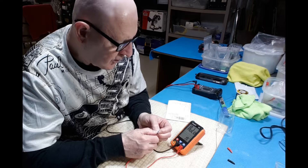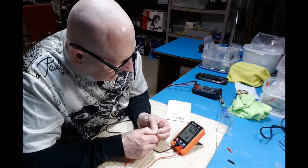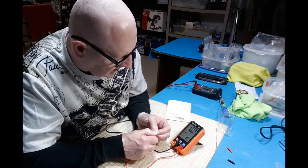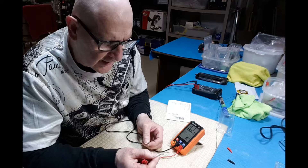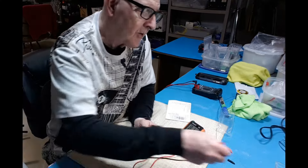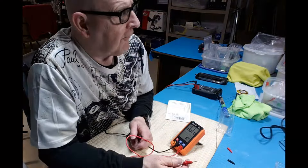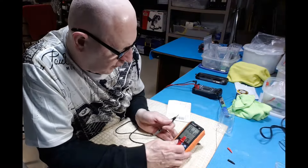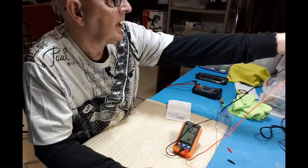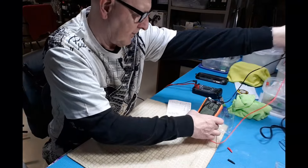In auto mode it looks like it'll do resistance. There's 100.9 K-ohms, and that is a 100K resistor with a one-percent tolerance, so yeah, that checks out.